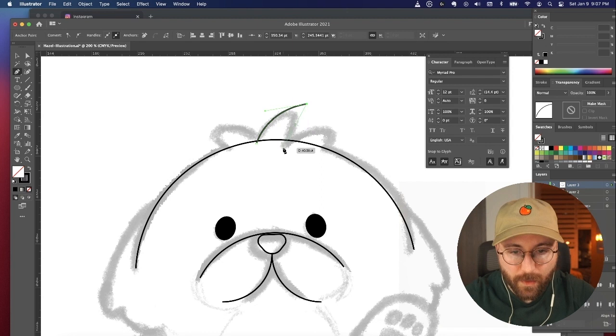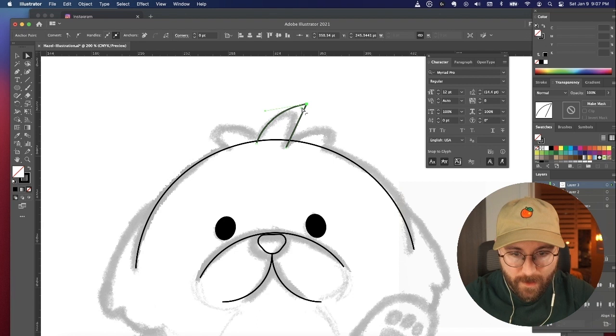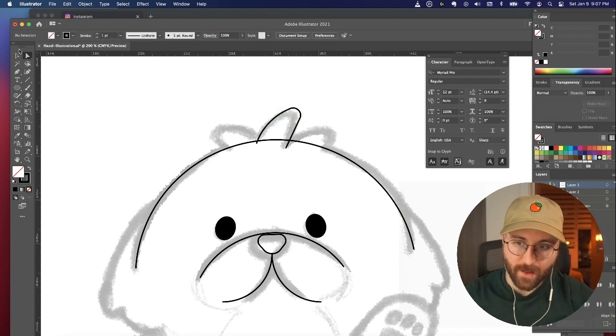I like to take full advantage of the corner radius tool so I can create shapes a lot easier and smoother using that.